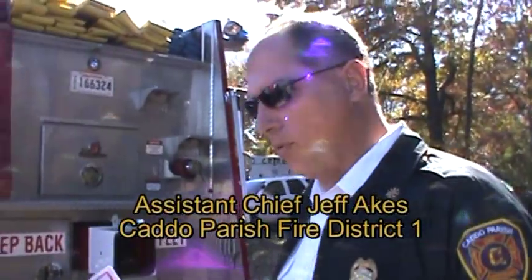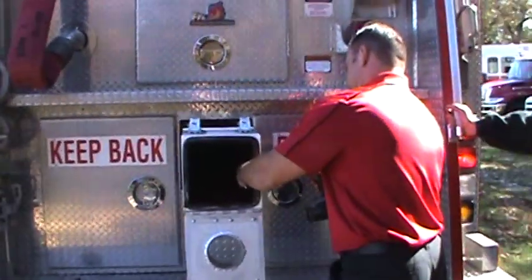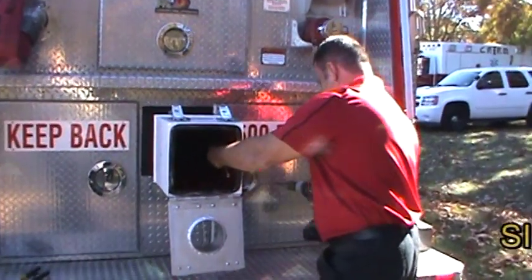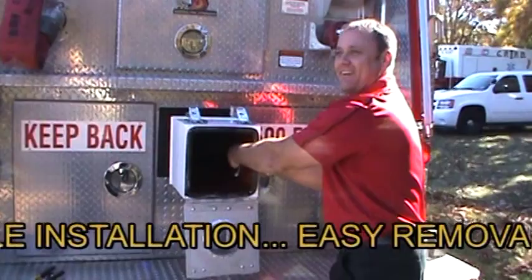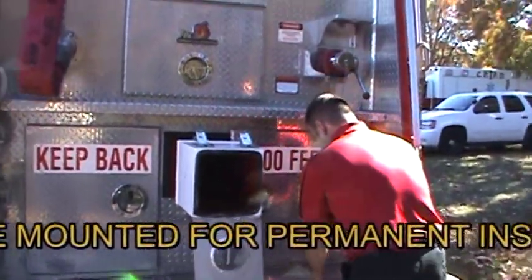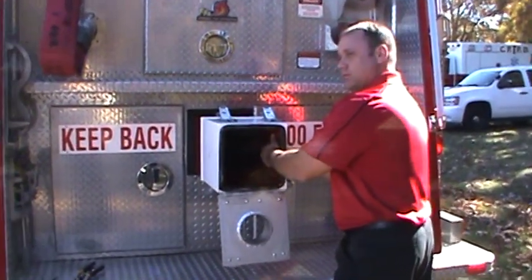Firefighter Tony Moffitt also says: "I think it is a marvelous concept." Other comments from firefighters who participated in the demonstration: "Where you have one you will have others because this adapter fills super fast. Just try it one time and you will see."